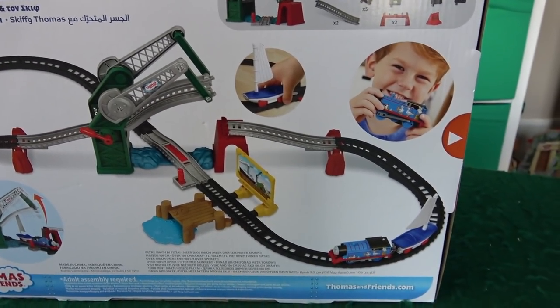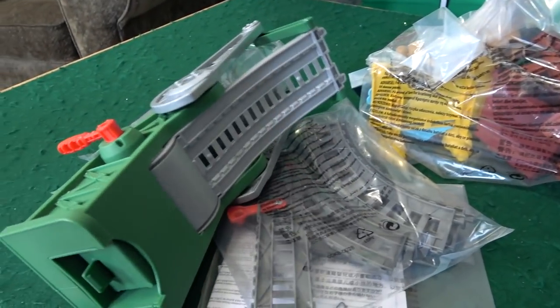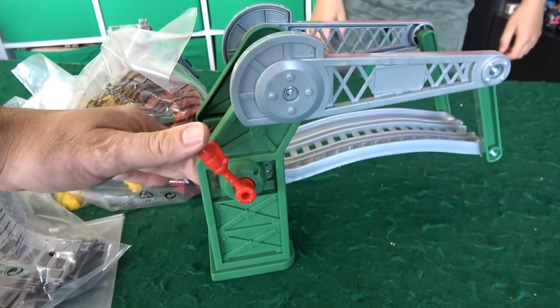Let's open this up! Five, four, three, two, one! Oh wow, this bridge is actually pretty cool looking. Look at this!